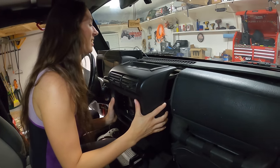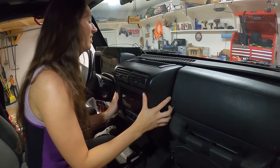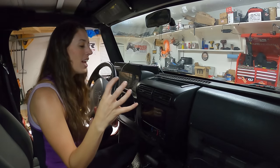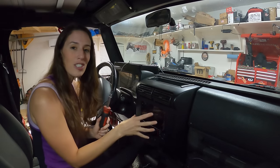It should just snap right on. I'm going to go ahead and screw it all back together, put our dash tray back on, and then tomorrow take the Jeep out of the garage and turn the radio on to show you guys all the cool features that it has.